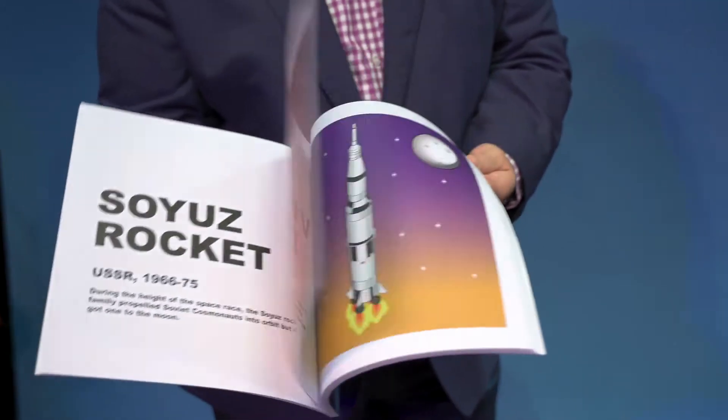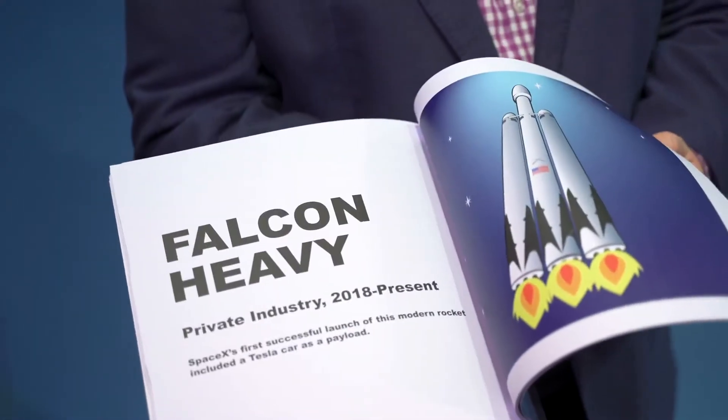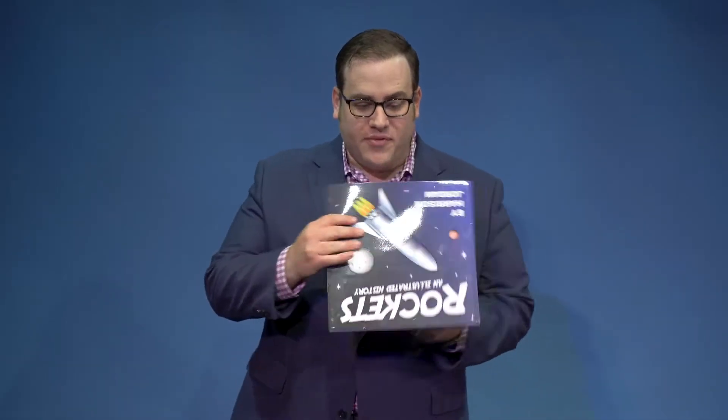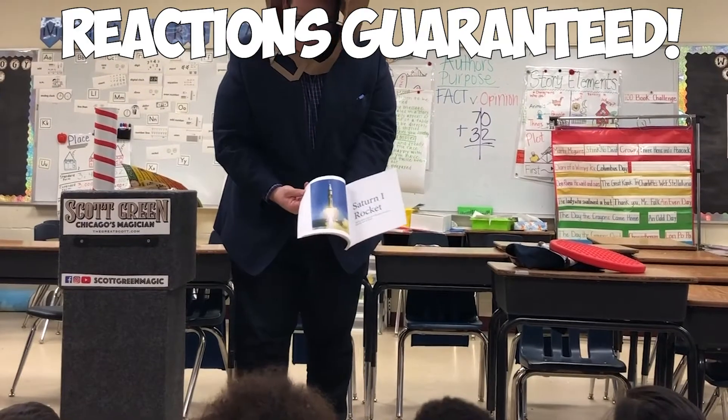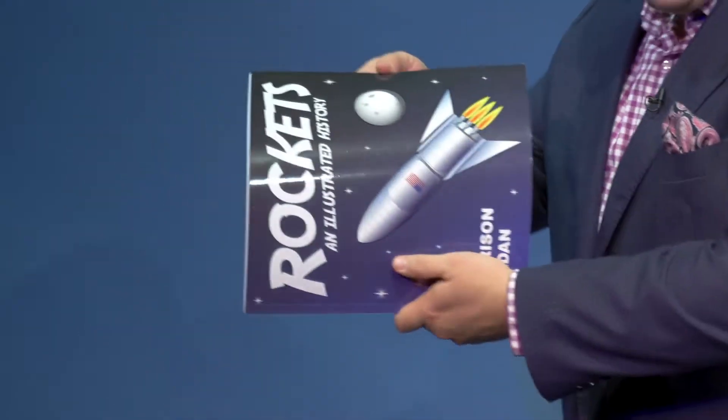The Rocketbook is unlike any magic coloring book you've ever seen. You flip through the book, showing rockets representing the history of space travel. Then you turn the book upside down, but the rockets stay right side up. Next, you turn the book sideways, and the rockets stay right side up.